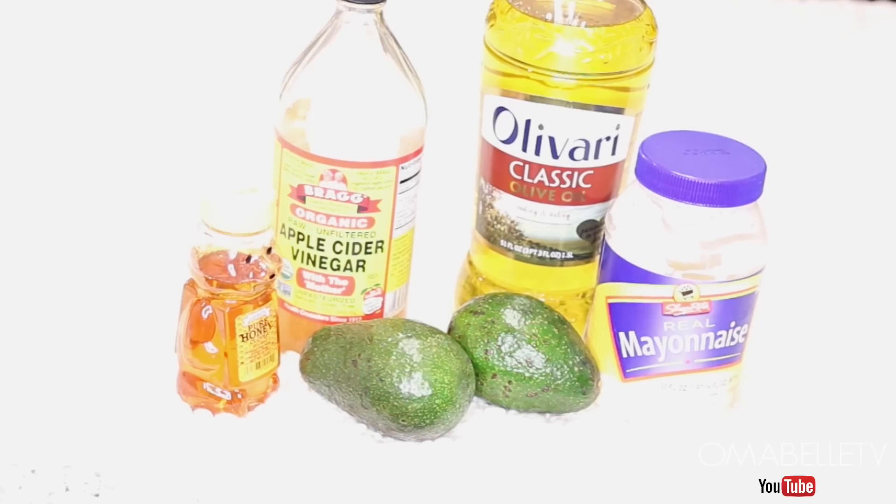This mask is very effective in growing your hair, and to make it I basically use all these products: avocado being the main ingredient, and then we have honey, hundred percent real olive oil, mayonnaise, and apple cider vinegar.